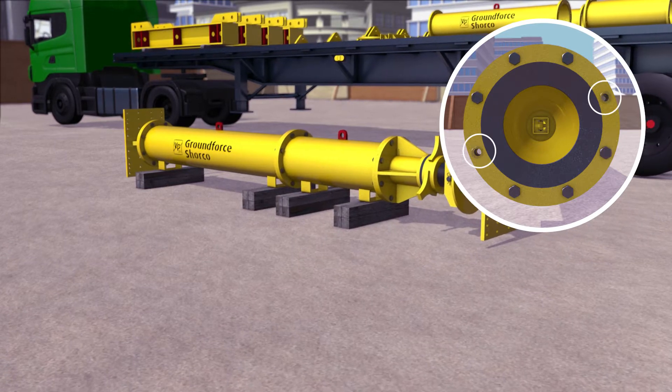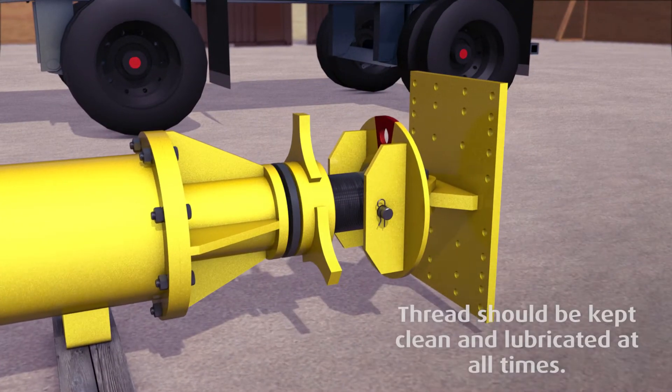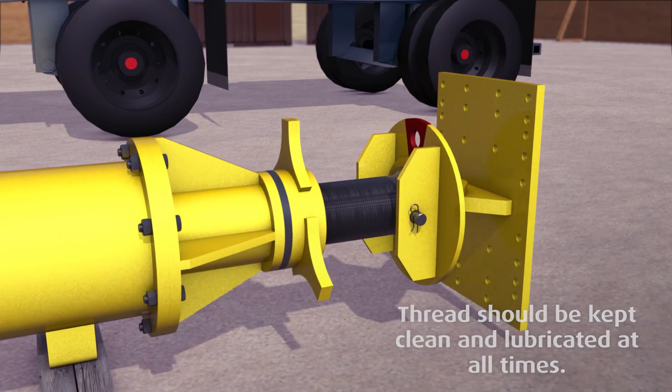They should be tightened in a diagonal sequence. Adjust the overall length of the strut to be approximately 50 millimetres less than the required length by pulling out the screw and adjusting the locking nut.